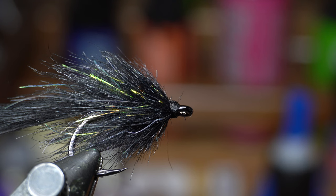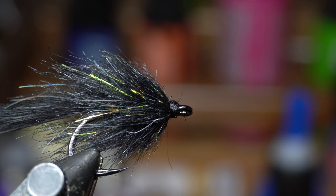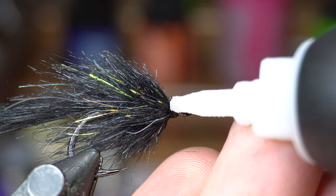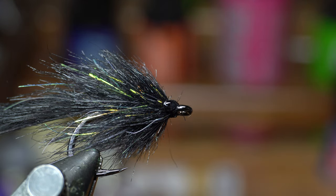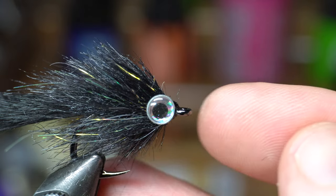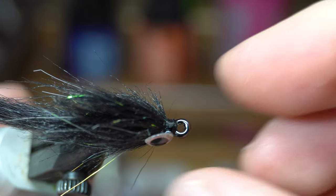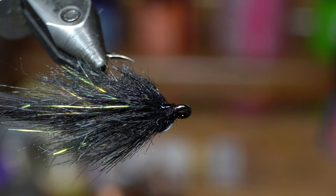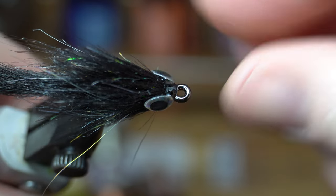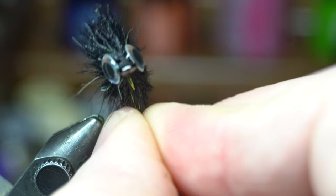If you guys have seen the channel before, you know how I usually like to do my eyes. Everyone has their own way of doing certain things, and this is my favorite way to add eyes. I just take a gel-type super glue, put a little dot there, and you can see I'm placing the eye almost touching the hook eye. Make sure that they're even — you can see on the front they look even. Take it out of the vise and look at it head-on, make that even, and then you want that to dry.